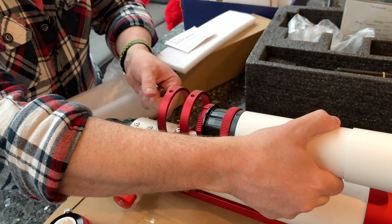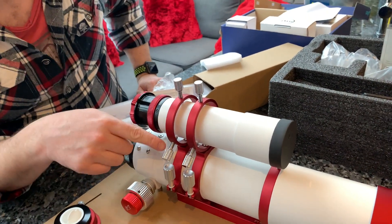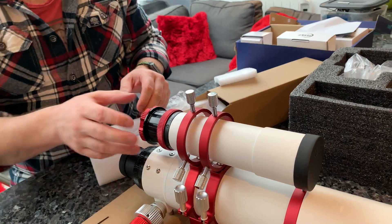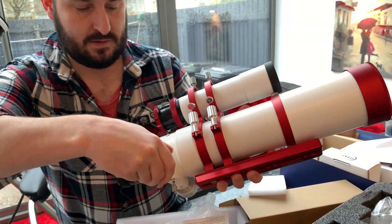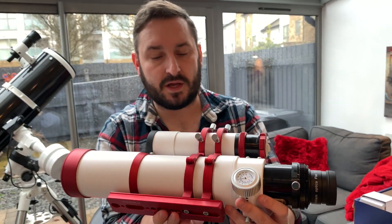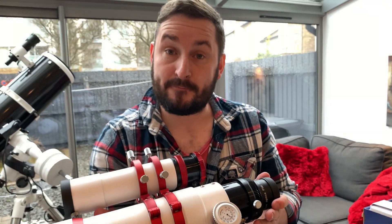I'll quickly pop this in just so you can get a quick glance at what it looks like with it in there. Okay, so that's all the screws nipped up — about five or six threads, roughly aligned. Now you can see what it looks like with the dew shield extended. If I wind out the focuser a little bit you can add to the length — and with the guide scope on, there you go. I'm looking forward to seeing what we can capture with it. I'll see you in the next video for the unboxing of the ASI Air. See you soon.